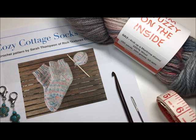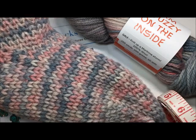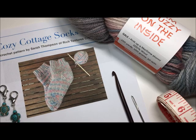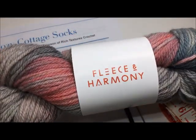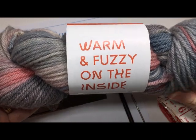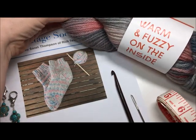The Cozy Cottage Socks is my own design and it's a very simple pair of socks crocheted in the knit stitch, which is what gives it this knit look. Today I will be crocheting them in a 100% hand-dyed wool by Fleece and Harmony, which is an online shop. I will link them in the notes for this video tutorial — they have a lot of great colors and selection of 100% Canadian made hand-dyed fibers.